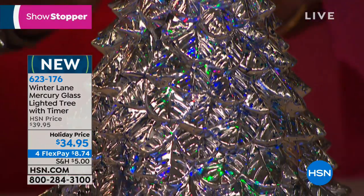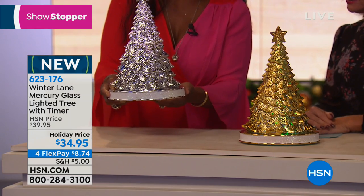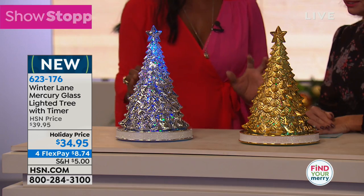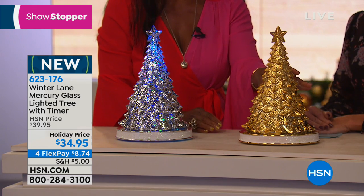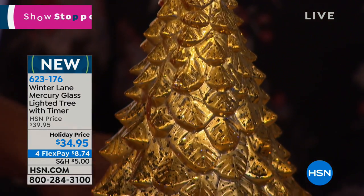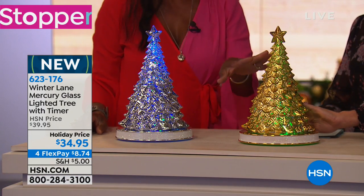It is mercury glass. You can pick this up and turn it on for different types of light. This is a warm white light — you can see that right away. When you turn it to the right, it has the color-changing LED light, which is so pretty. Your choice of the warm white light, which is so elegant, or the color-changing light if you want something more festive. I just think this gold is so decadent and so rich.